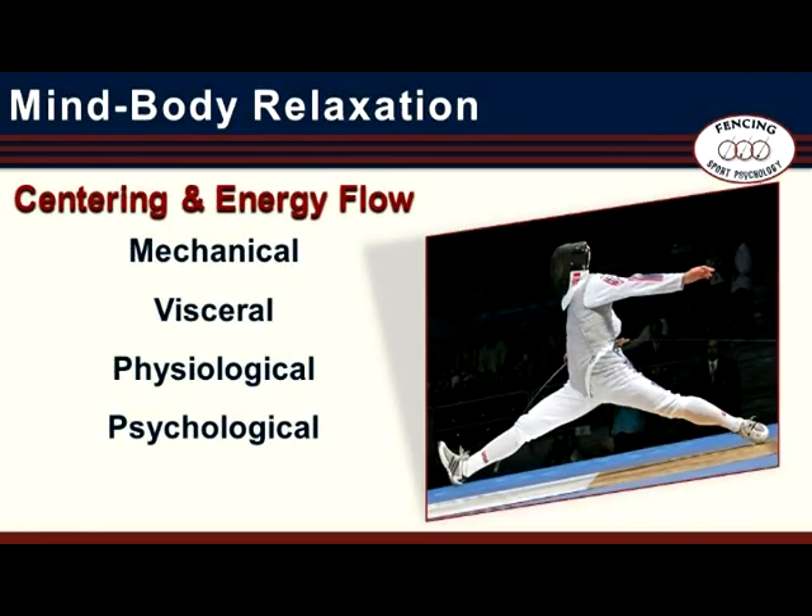Centering and energy flow have mechanical, visceral, physiological, and psychological elements. From a purely mechanical perspective, the body has a center of gravity. Lowering the center of gravity puts one into an athletic stance, enhancing balance and priming the body for decisive action. The idea of a center is also visceral — it can be felt. Centering breathing brings increased awareness to the body. Shifting focus from the head to the body can also remedy the common problem of over-thinking and help maintain an action-focused mindset. The emphasis on controlled breathing has a physiological effect on the autonomic nervous system and modulates the fight-or-flight response.